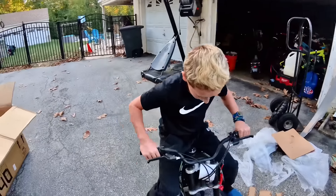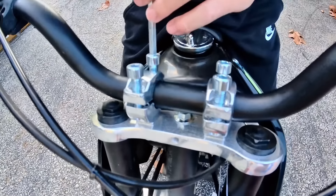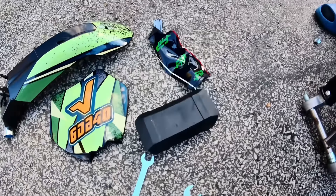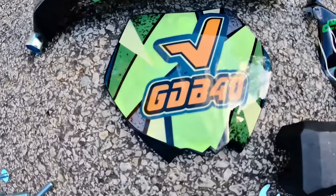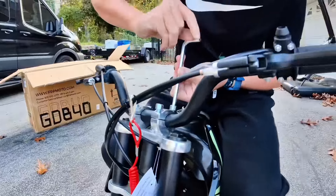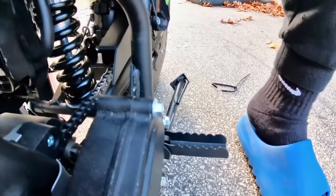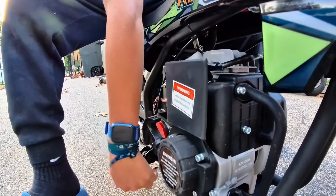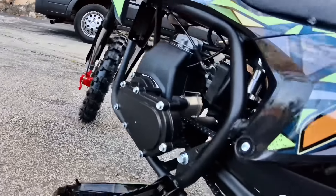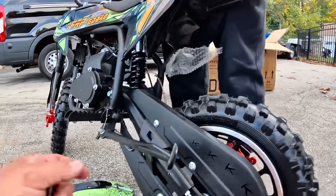Alright, get the bars on, then we'll get the wheels on, and then we'll go riding. We got the front wheel on, but we do have to put the back shock on.